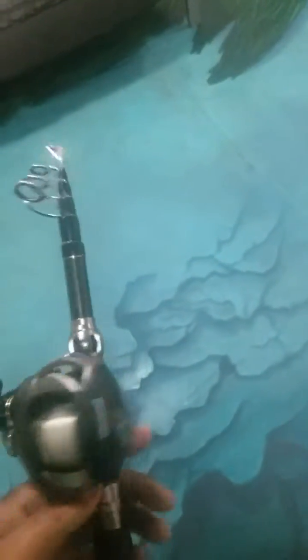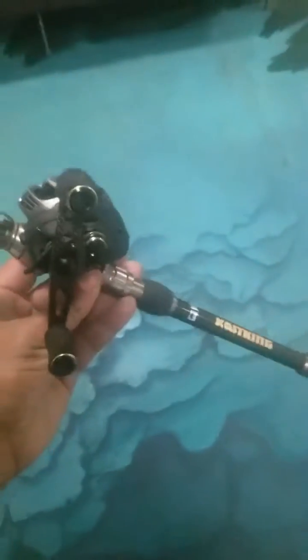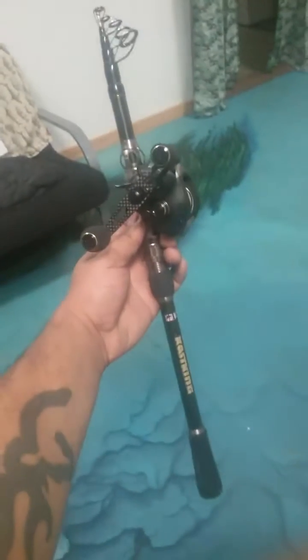I kayak fish, so I have this on the Kess King telescoping rod. Why I like this rod is because I'm kayak fishing — small, compact size. It's tucked in, and that's the full size of it.